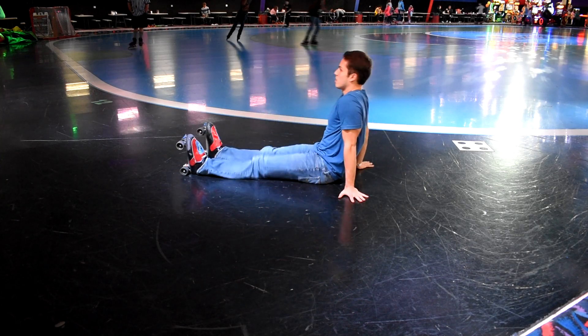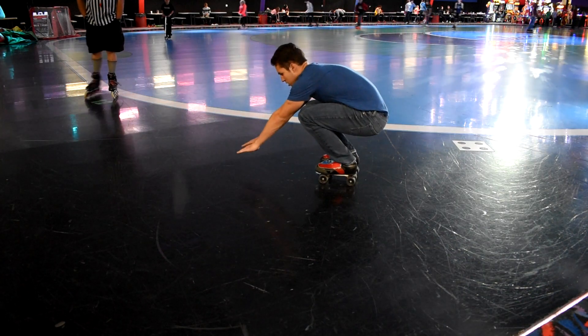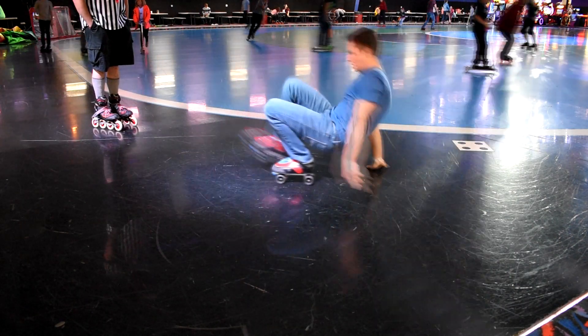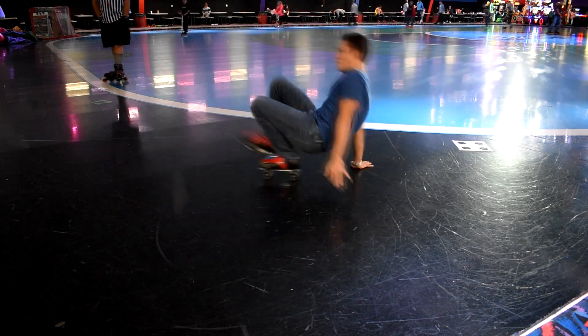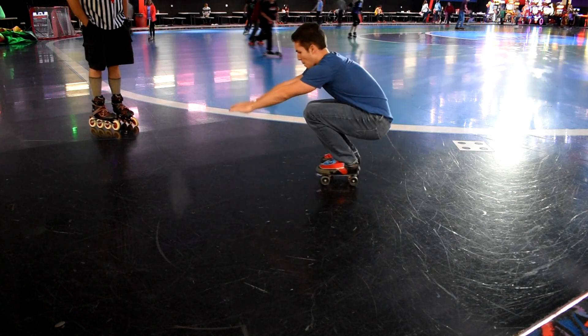Coming in towards your body and kicking up in the air is all one motion, and then in between kicks — this is the tricky part — you're actually going to lift up your hands and go up onto your wheels. I recommend taking your hands from behind, putting them in front to get up all the way onto your wheels, and then resting back into that next kick. You kind of fall back into the next kick.